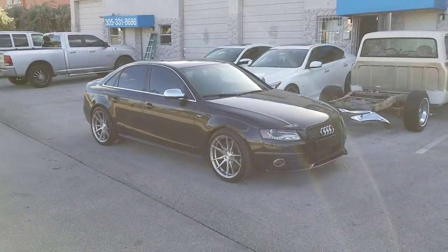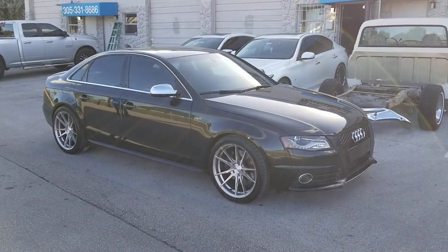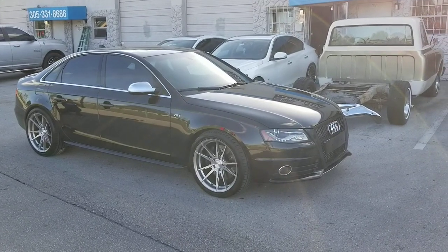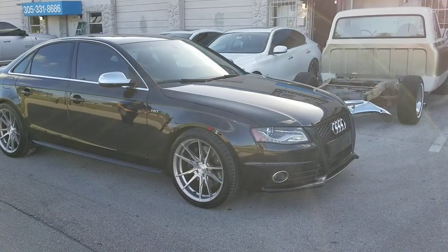This is your boy KB from Dubs and Tires TV at DubsandTires.com. Tires, wheels, and more shipped to your door. Find us online at DubsandTires.com or call us at 877-544-8473. If you're watching this on YouTube, be sure to hit the subscribe button. Follow us on Instagram at DubsandTires.